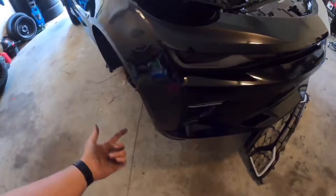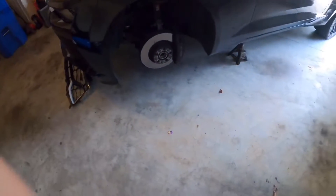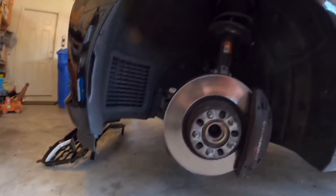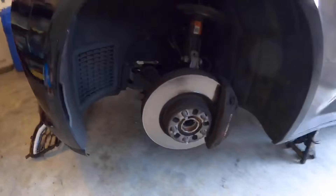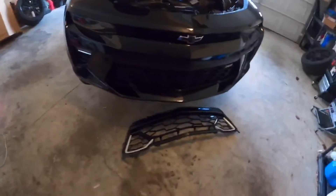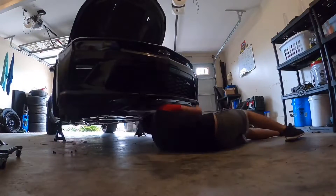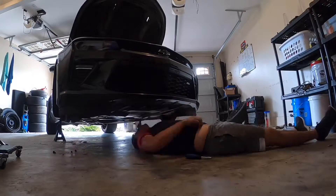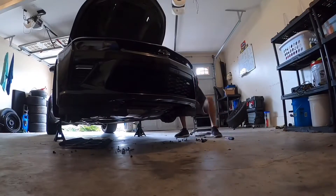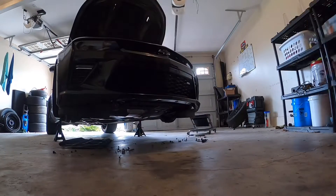Both wheels are off and the car is jacked up. I'm gonna figure out this bumper removal thing and go step by step. Hopefully in the next frame the bumper's going to be off and we'll be installing the grill.